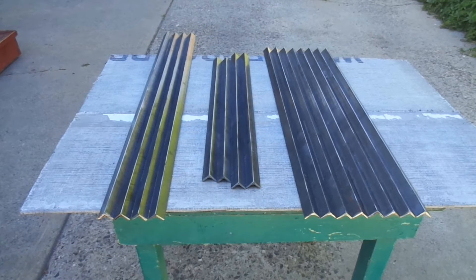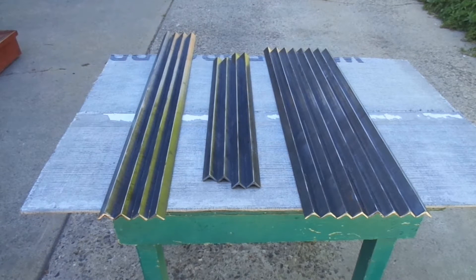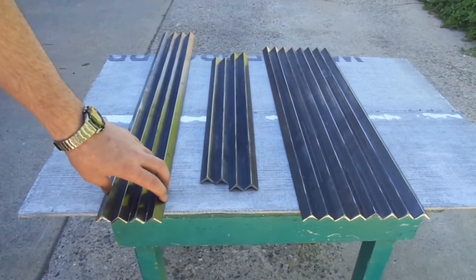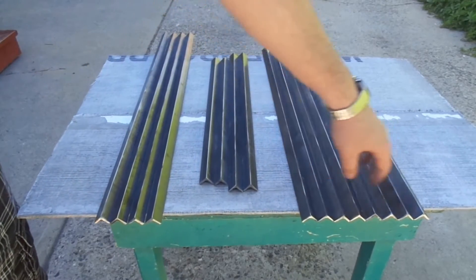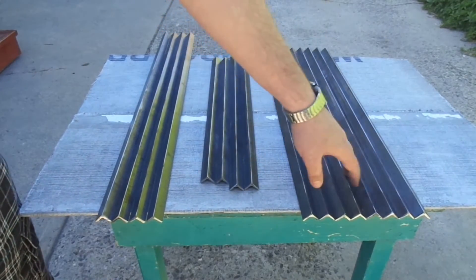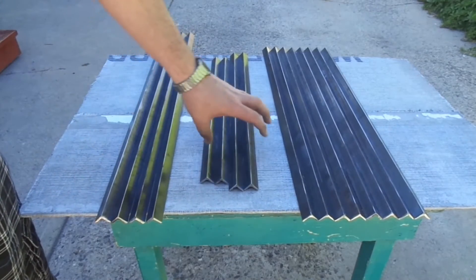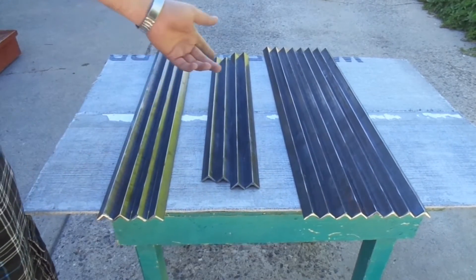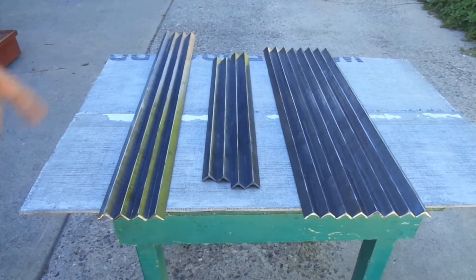Hey everyone, this is Kevin with Inventomark. I got the frame all cut up to the sizes that I need. Right now I've got the Z-axis parts and then the outer main part of the frame. I need eight pieces here, four here, and this is for the heated bed. It goes around there — it's not quite square, but it's almost.